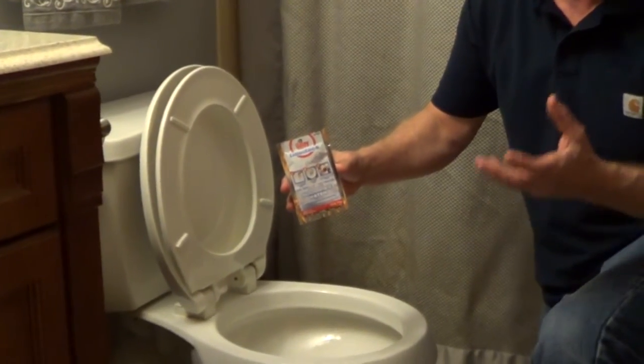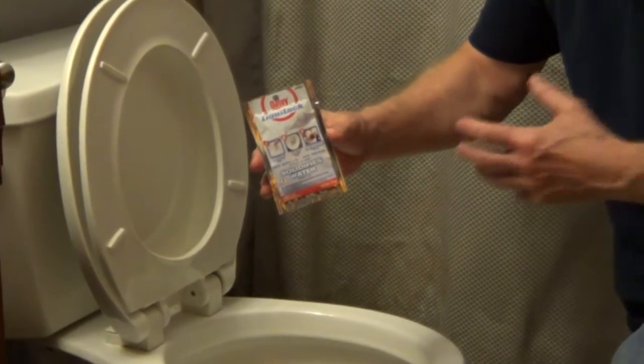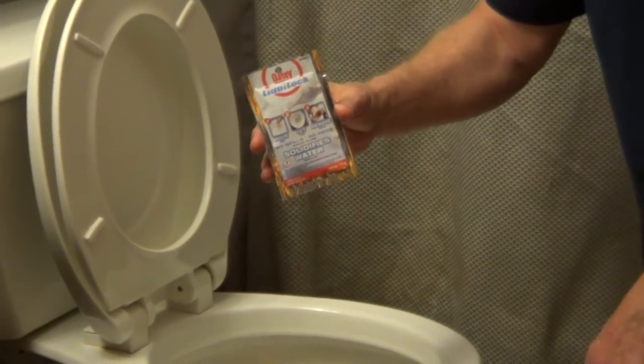So Odie has this powder called LiquiLock. You pour this into the water, into the bowl, it goes into the trap and it forms a gel so you won't spill any water.